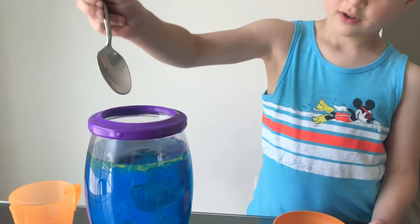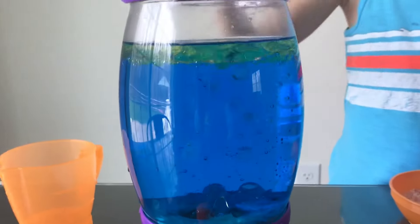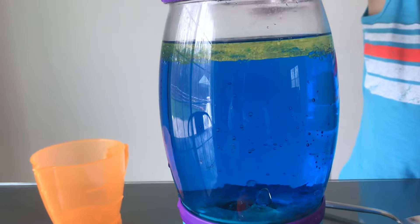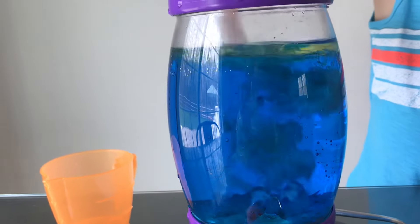Rock salt. Whoa! That was so cool when it did a bubble. Adding salt to water causes a chemical change that makes gases bubble.